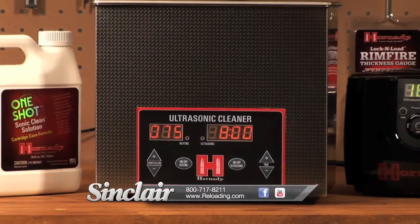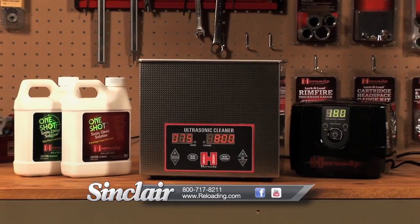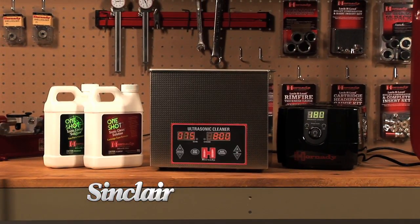Considered the powerhouse of ultrasonic cleaners, the stainless steel Lock and Load Magnum Sonic Cleaner provides triple the size and twice the power of the original Lock and Load Sonic Cleaner.